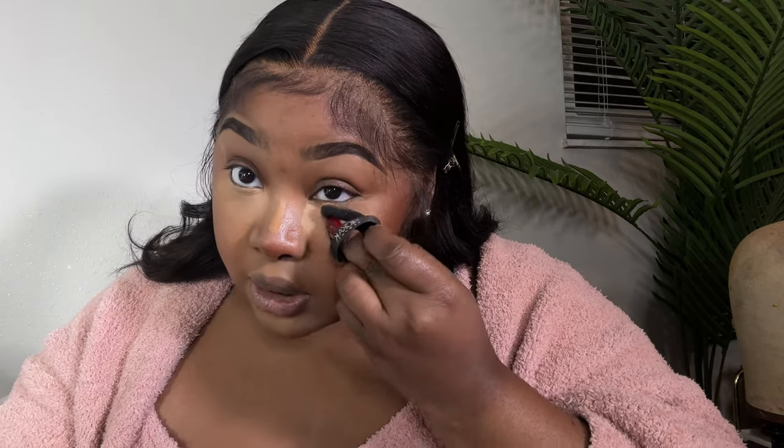So I went in with a lighter concealer — that's the ELF 16 Hour Camo in Medium Warm — I love it so much. Let that dry just a little bit, then blend that down. It doesn't need a lot of time to dry because it is a matte concealer and it dries pretty fast. Then I just put the number 10 right beside it for easy blending.